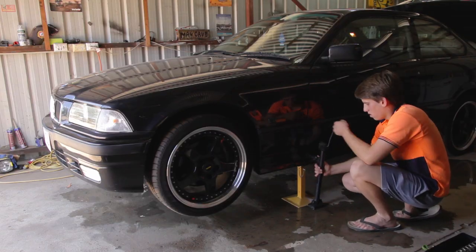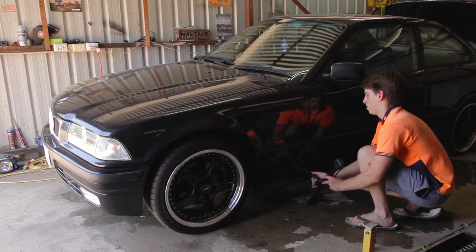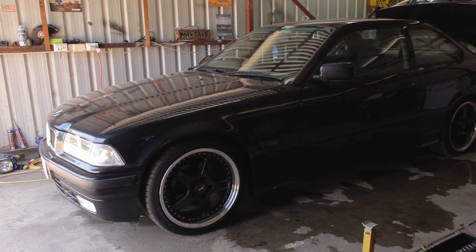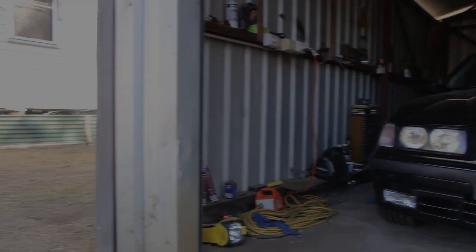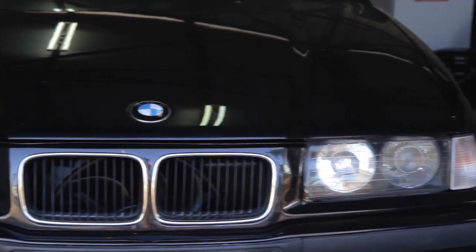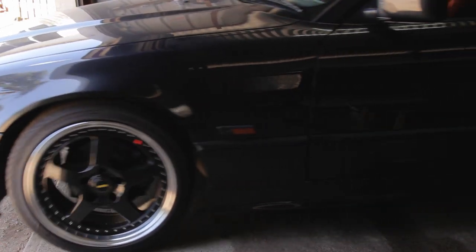Finally, I lowered the front of the car back to the ground. Now with a fresh lot of fluid in the system, my steering was lighter and smoother. It's recommended to do this procedure every 50 to 60,000 kilometres to keep the power steering system in good shape. Thanks for watching my tutorial on flushing a BMW E36's power steering fluid.